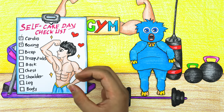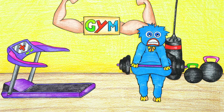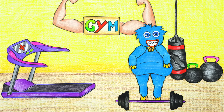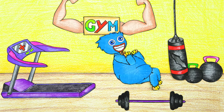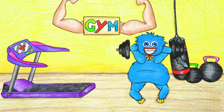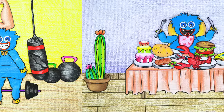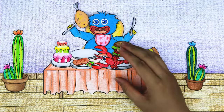Look at the checklist. Huggy Wuggy has finished his cardio and boxing exercises. Continue with crunches. Wow, the checklist is done. Stop now, my friend.